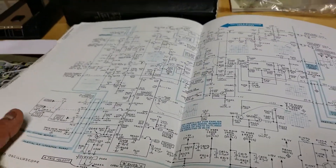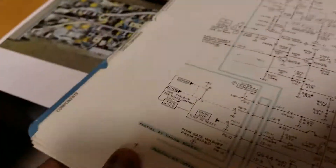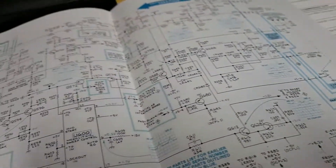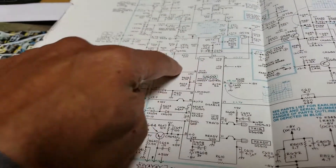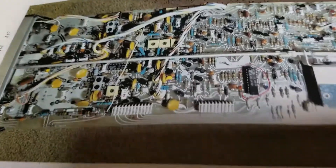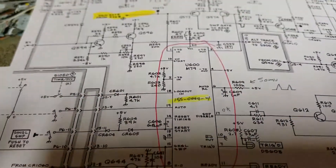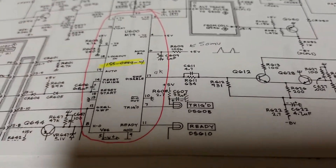The sweep logic or sweep circuitry seems to be the issue. If you go into the service manual and pull up the page that shows the sweep logic and Z-axis section, there's a chip that went bad. He was kind enough to take a picture of where this chip sits. These parts are not easy to get — they're not readily available chips you can just buy online. These are proprietary Tektronix chips.